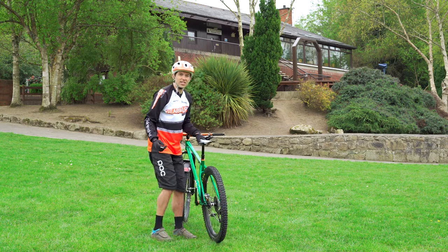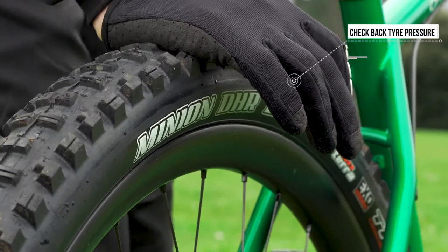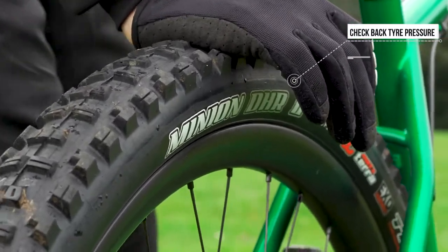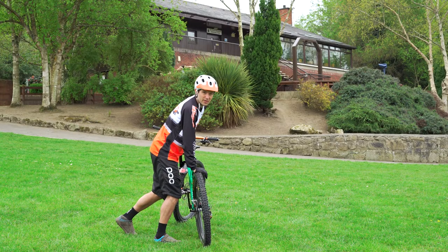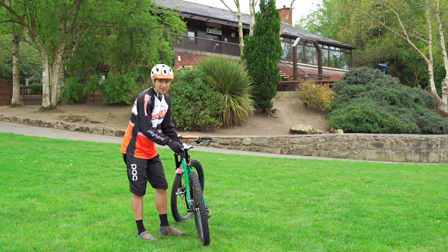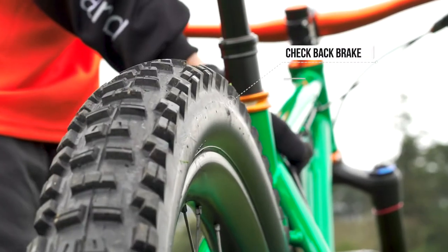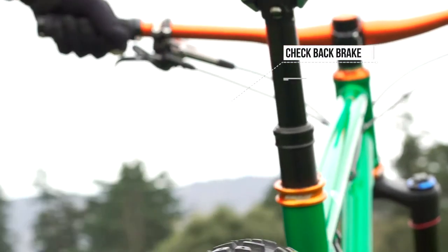Next, check the tire pressure on the back wheel. Take the palm of your hand and squish down as hard as you can — you should feel just a little bit of give, nothing more technical. Following that, spin the back wheel and get them to pull the back brake, and it should stop rotating.